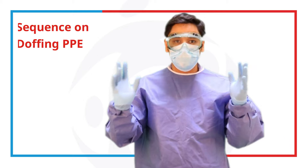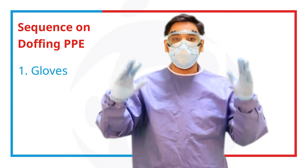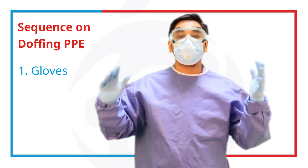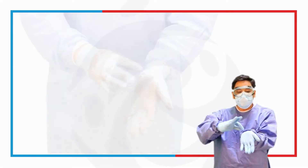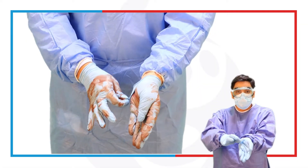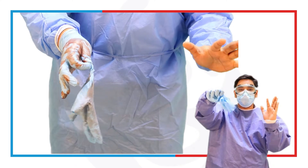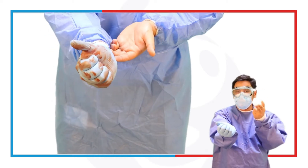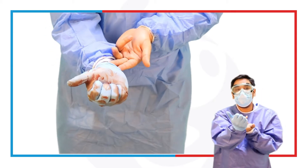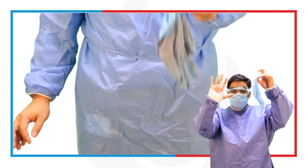Now there's a proper sequence on how you're actually supposed to doff your PPEs. First, you want to remove your gloves. If they are contaminated, they should not touch your skin. Make sure that you pinch near the cuff of your glove and pull it upward to the point that it inverts. Put it inside your other hand. Then use one or two fingers to go underneath the other glove and pull it upward until it gets inverted as well. Make sure you throw this in a proper area.